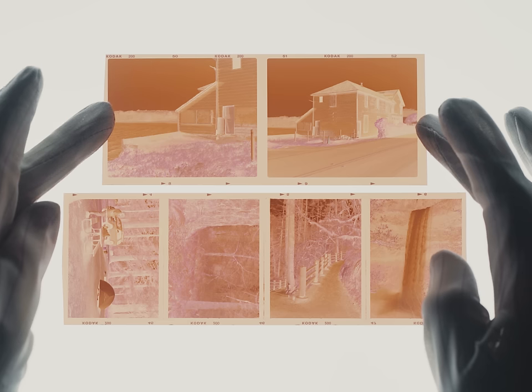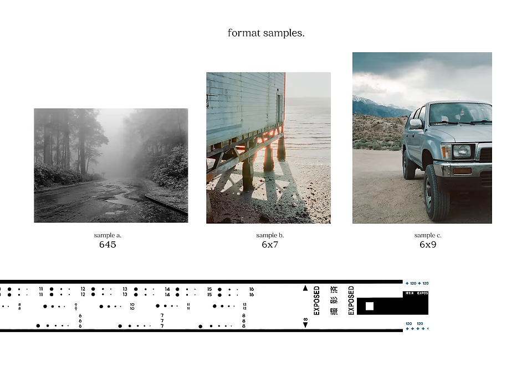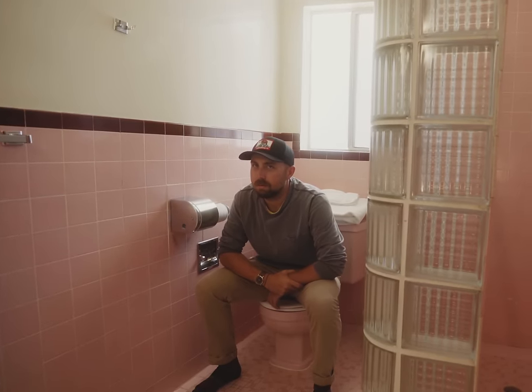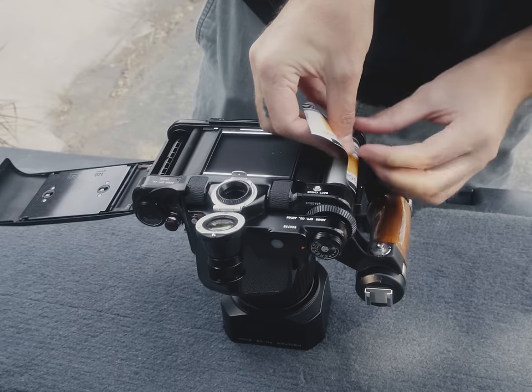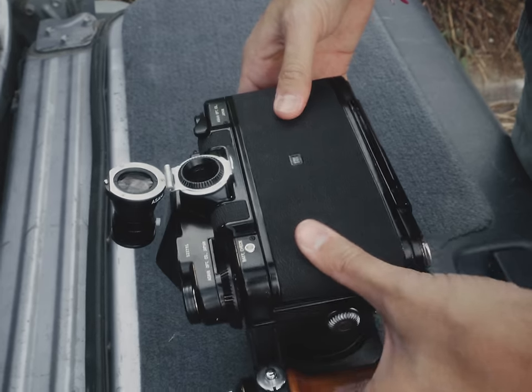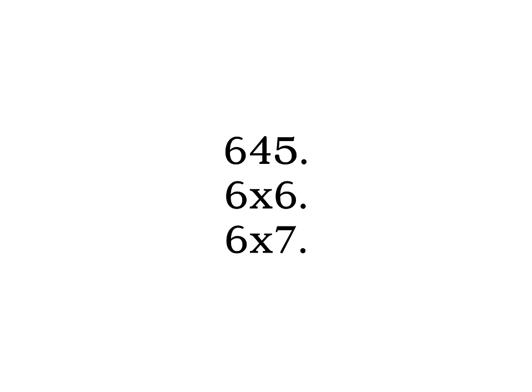35mm film cameras produce pretty much the same image size across the board. However, with 120 film, we are introduced to several different formats — and you have to pick one. Choose wisely. Whichever one you pick will determine what gang you get initiated in. Worry not though, I'll be your guide on this journey, which you may later come to regret, but let's do it anyway. For beginners, we'll just focus on three of the most popular formats for 120, in order of smallest to largest: 645, 6x6, and 6x7.